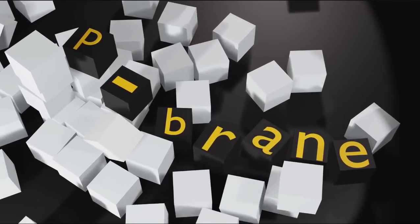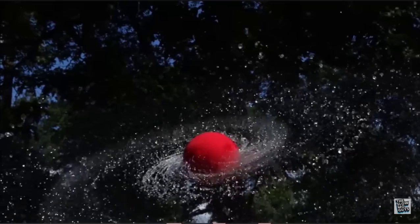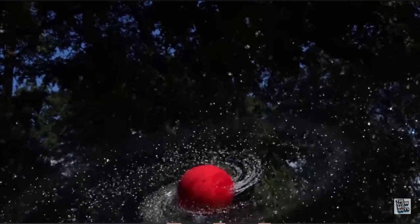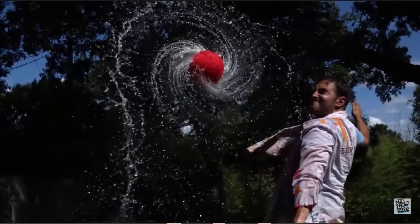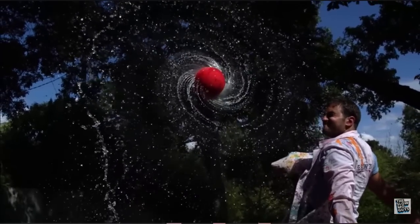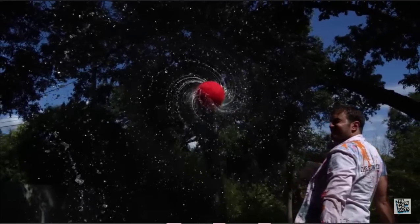Why does water move to the equator of a spinning wet ball? I looked this up and I can't find anything on this. This is something you should be able to find — some science class somewhere should have done something on this. Maybe I'm just not using the right search words, but I've been looking for a few weeks and I have not found it.